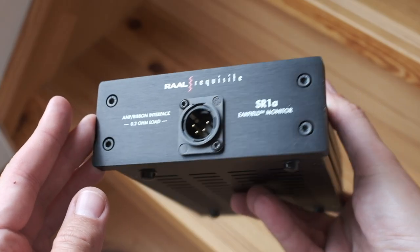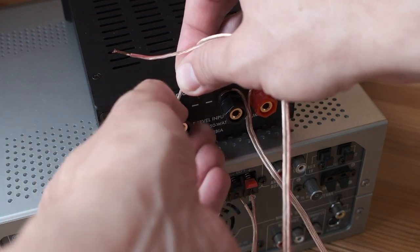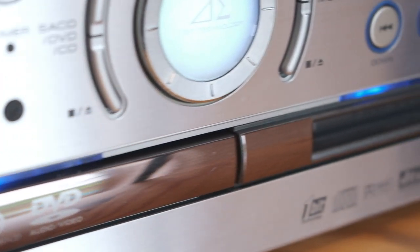The SR1A connects to power amps through the included amp ribbon interface. I got on fine with the 20 watts per channel of a Sharp SDVH90, but just barely.